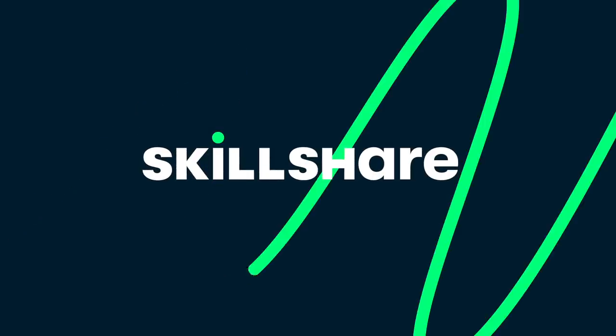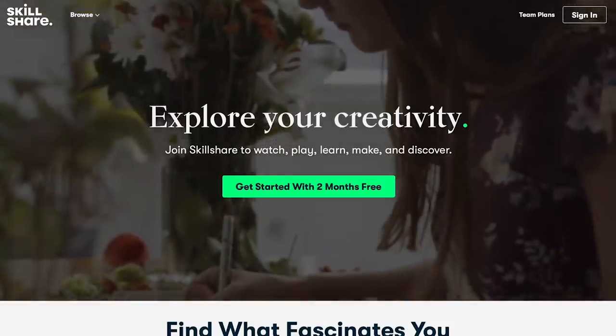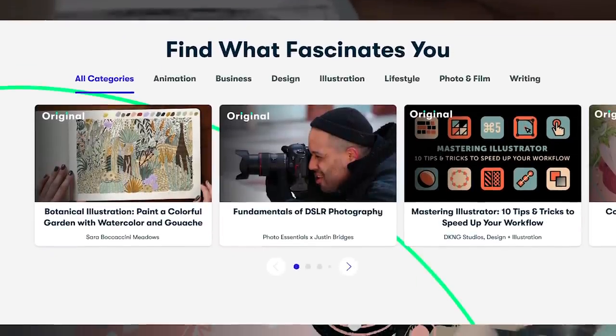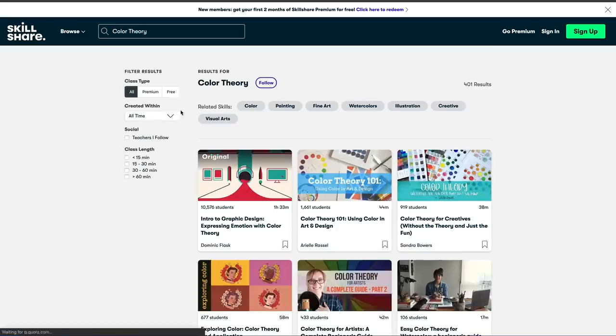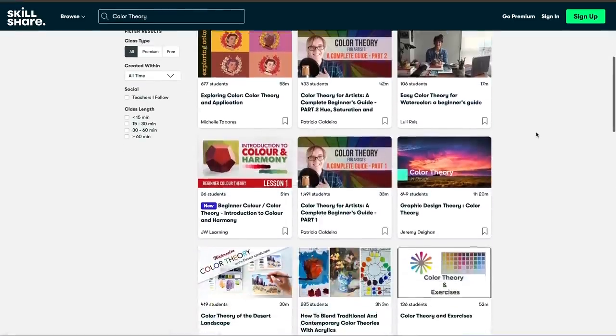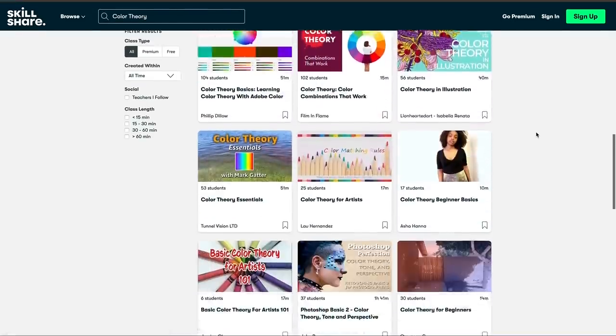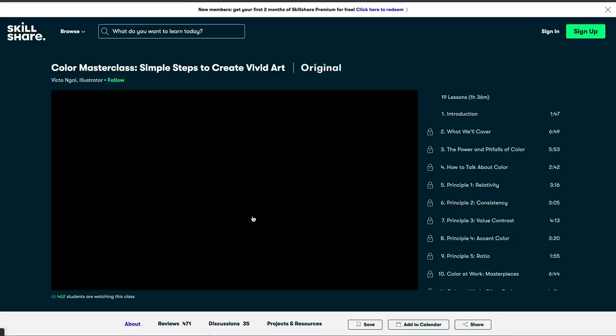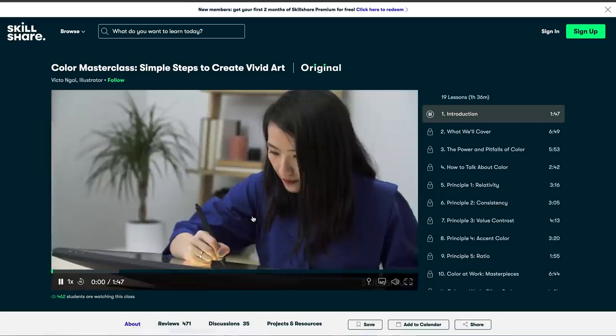They have literally thousands of classes that you can take, so if you want to learn something new in 2020, I definitely recommend them. A yearly membership comes out to like $10 a month. The one I want to talk about specifically is by Victo Nye - her color masterclass. Color is so important when you are creating artwork.